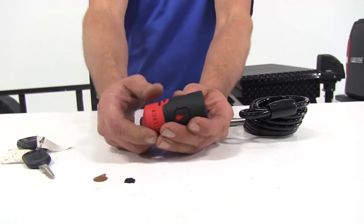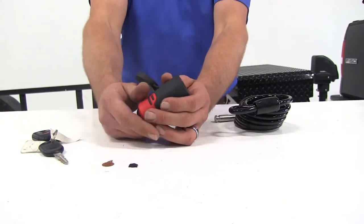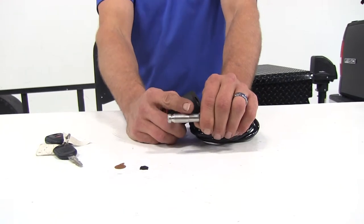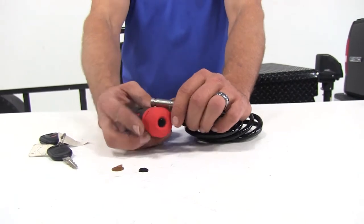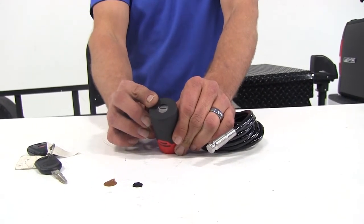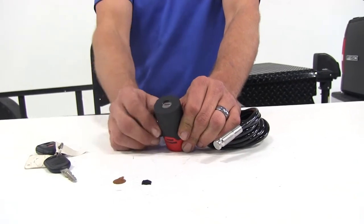An easy-grip hard rubber handle on the outside is going to protect the lock, and it attaches to our stainless steel rust-proof pin using a double ball bearing system located right inside. This is also going to lock automatically when we take our key out, so we don't have to worry about leaving it open or accidentally not locking it.